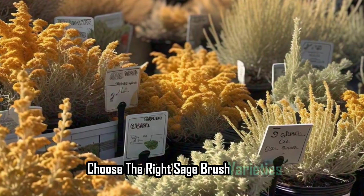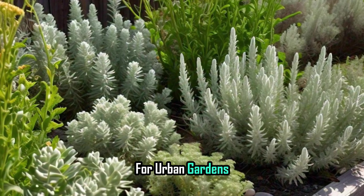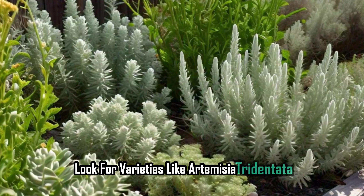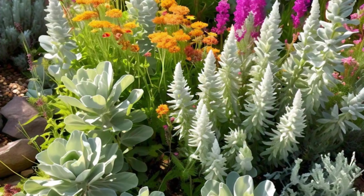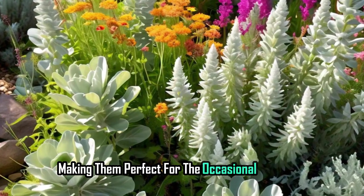Choose the right sagebrush varieties. Not all sagebrush are created equal. For urban gardens, look for varieties like Artemisia tridentata or Artemisia frigida. They're hardy and can handle a bit of extra water, making them perfect for the occasional rainy day.